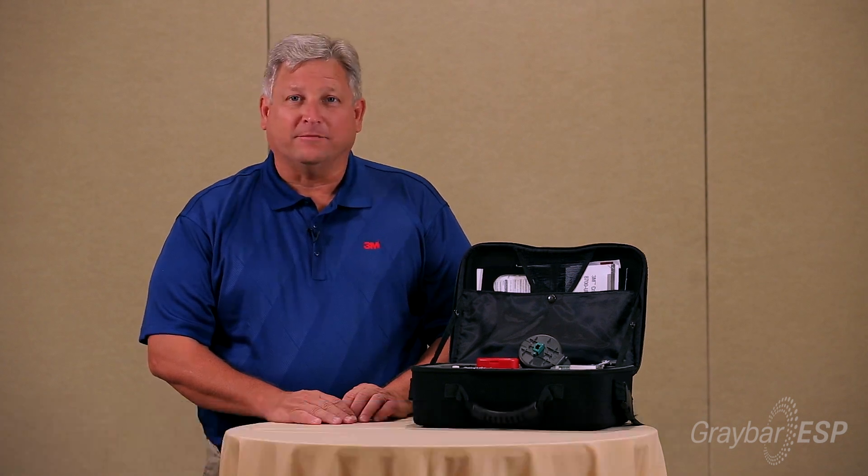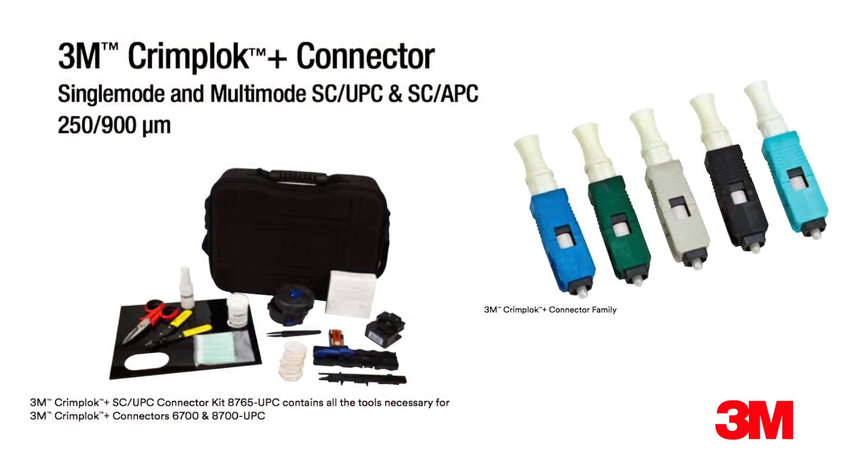Today I'm going to show you how to install a 3M CrimpLock Plus connector. This is a field-terminated connector where the fiber travels all the way through the connector, and then with our tooling you push the fiber back and lock the fiber in place.